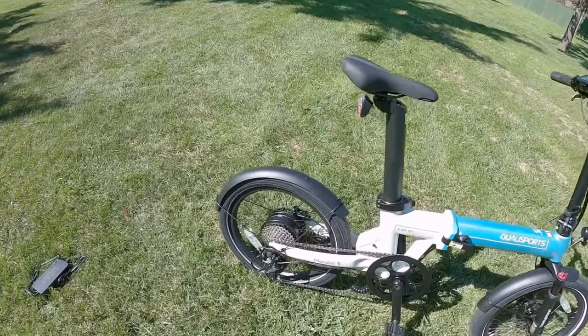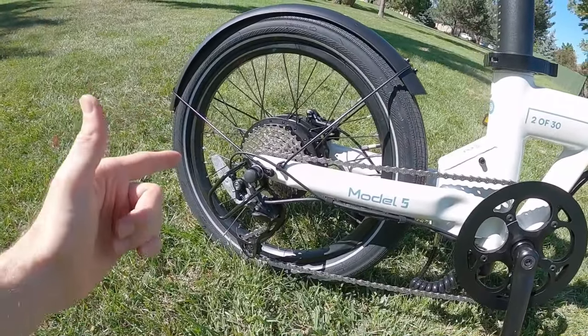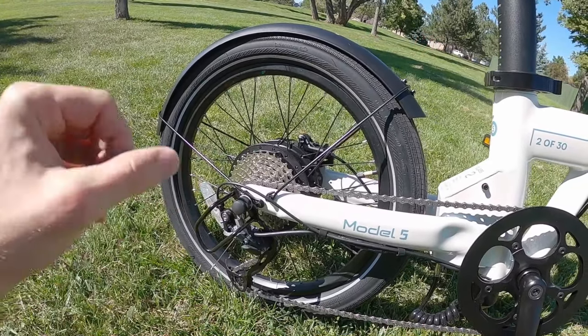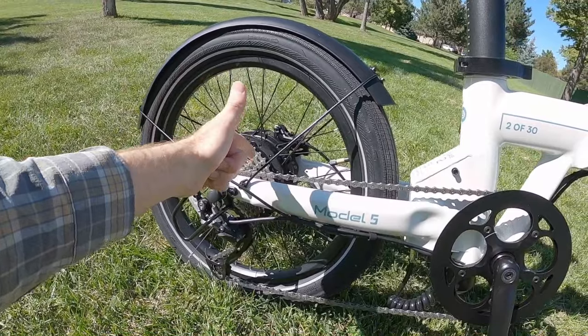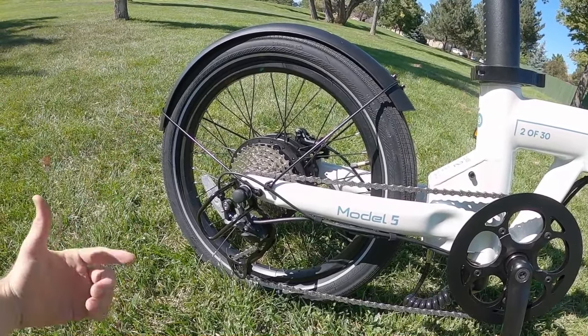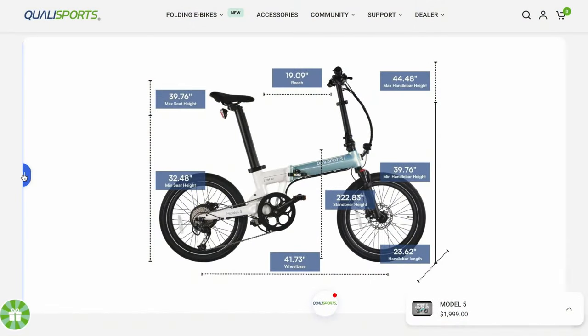You've got a beautiful drivetrain here — a nine-speed Shimano Altus 11 to 34 tooth cassette. The hardware is pretty nice back here; I believe it's nickel plated and Shimano branded. That is nice for a bike at $19.99, so 2000 bucks. And this is a folding bike as well.